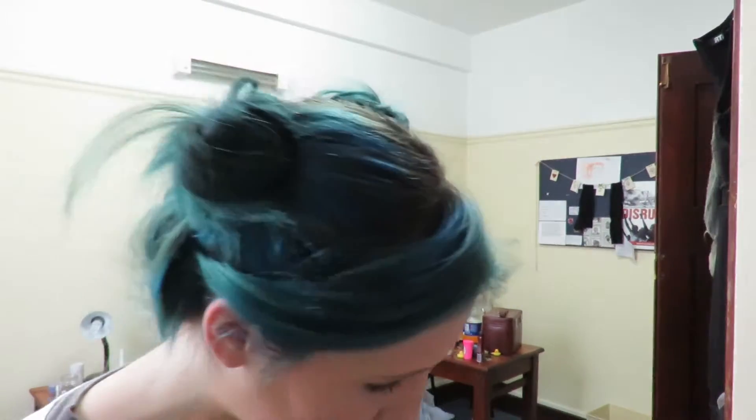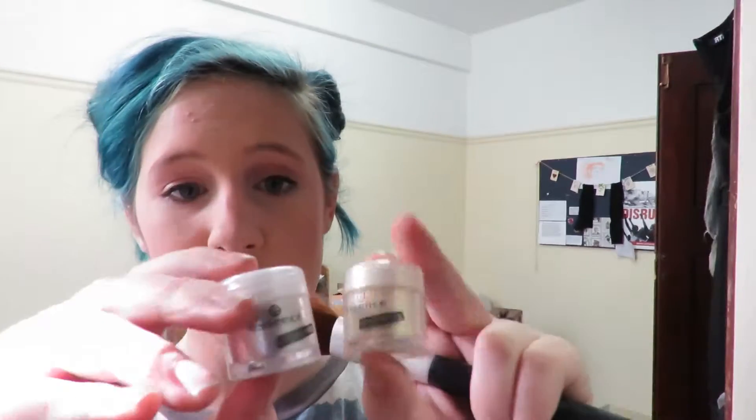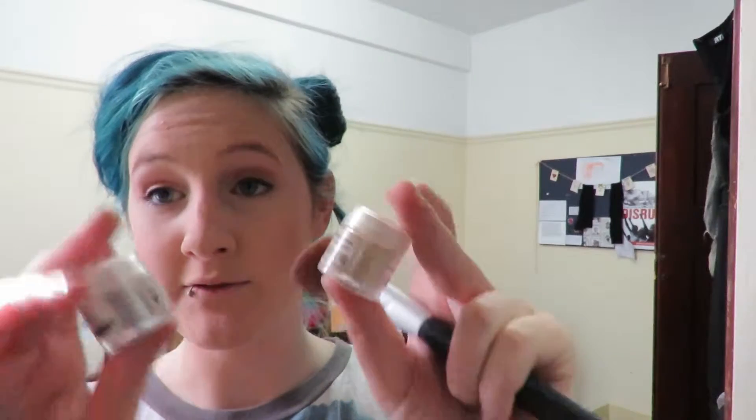Now I'm gonna go pretty crazy with highlighter because it's that kind of party. I'm going to use a combination of these two pigments from Essence — they're in the colors 'Be My Brightsmaid' and 'Fairy Dust', so one is gold and one is silver. I'm just gonna mix the two together and put it all over my cheekbones and it should be really bright and colorful and fun.